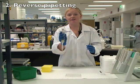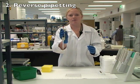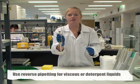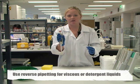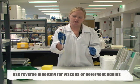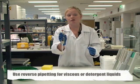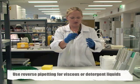Now I'll demonstrate a different technique for using a single channel pipette. Sometimes when we're working with very viscous solutions or solutions that tend to form bubbles, instead of using the forward technique we need to use what's known as the reverse technique.